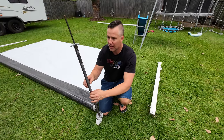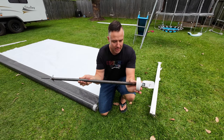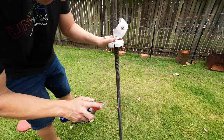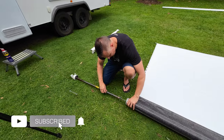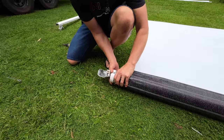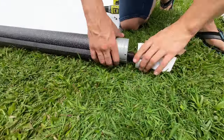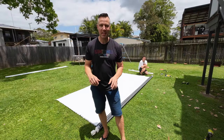Now the ends are cut, it's time to reinsert the spring. The spring can get a little rusty from moisture, so spray it with WD-40 to lubricate it. Then take the spring, slide it in, and on this particular Carefree awning just line up the holes and put the screws back in.